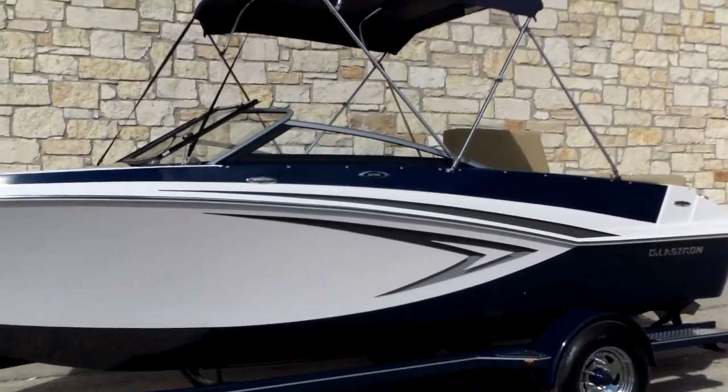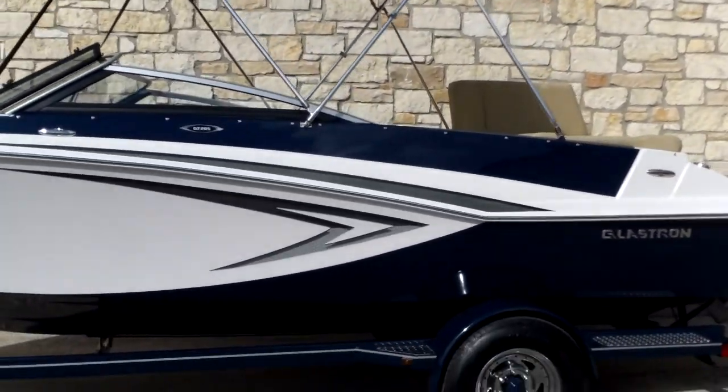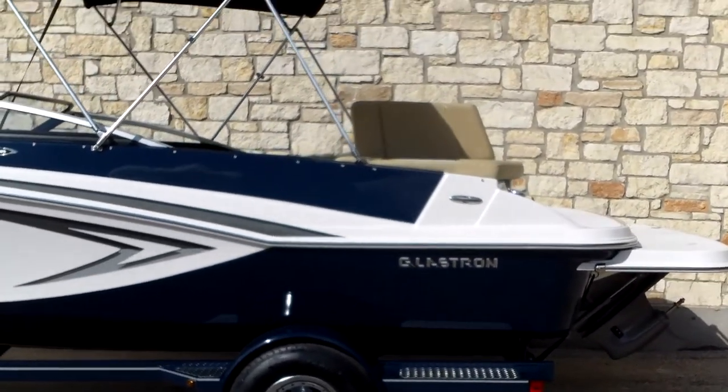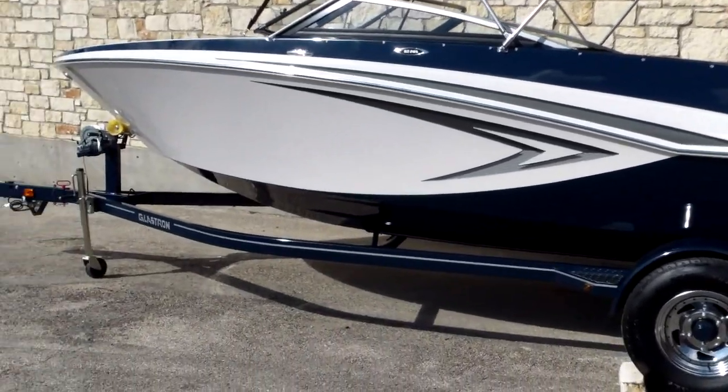This is a boat that we're pretty excited about for 2015. They've redesigned the exterior and added some interior options that we've been able to take advantage of here, and I think you'll be very impressed with the styling of the boat. The performance has never been a question with Glastron.